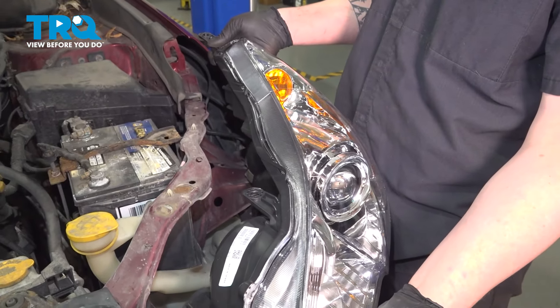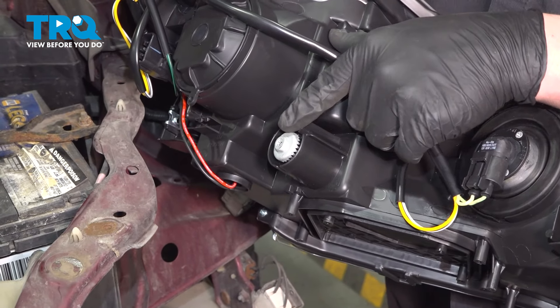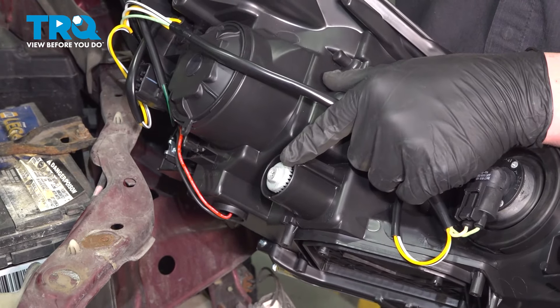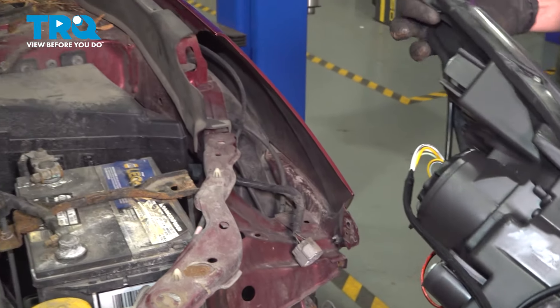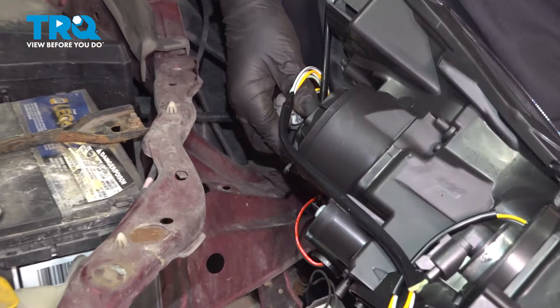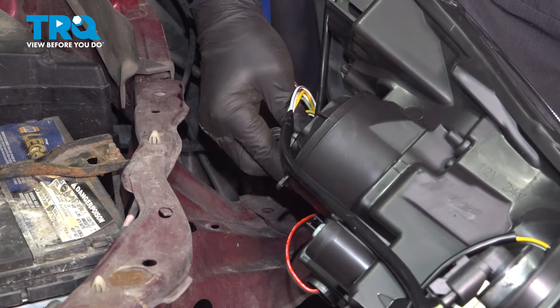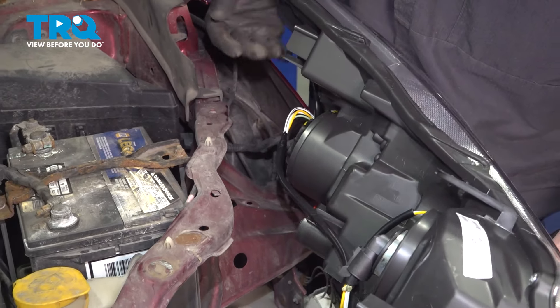We're ready to install our new headlight. On the back of the headlight, you're going to find a 10 millimeter or Phillips head — when we go to align the headlight, this is the adjuster you'll use. Get the headlight close and install the plug. Push until you hear a click. If you don't, give it a pull to make sure it's locked on.